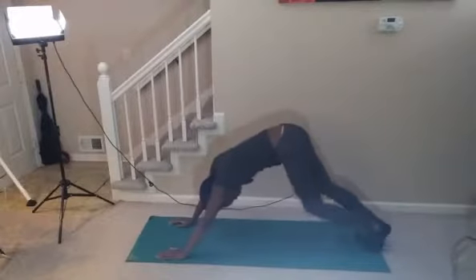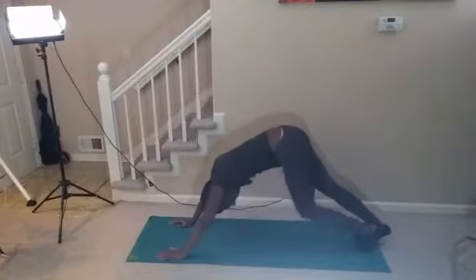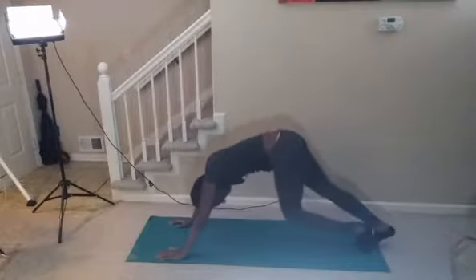My socks are sliding off. I wish I wore sneakers when doing this. But she's barefoot — maybe that gives her more grip, like a body slider.